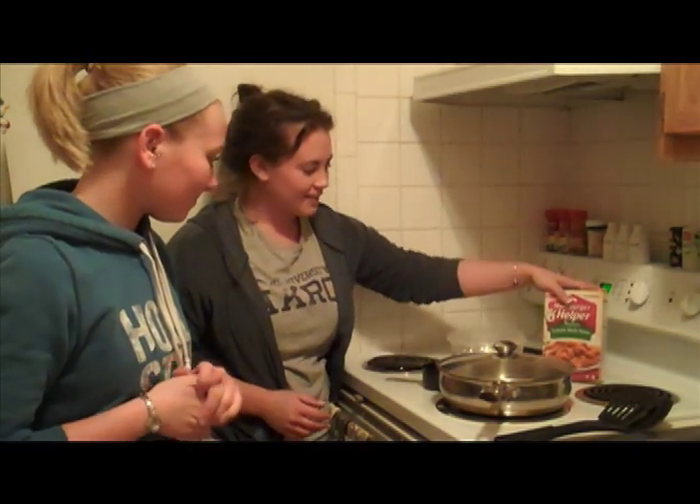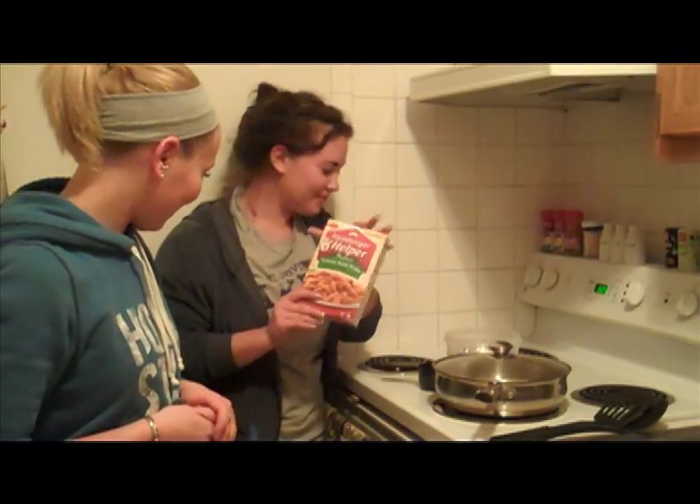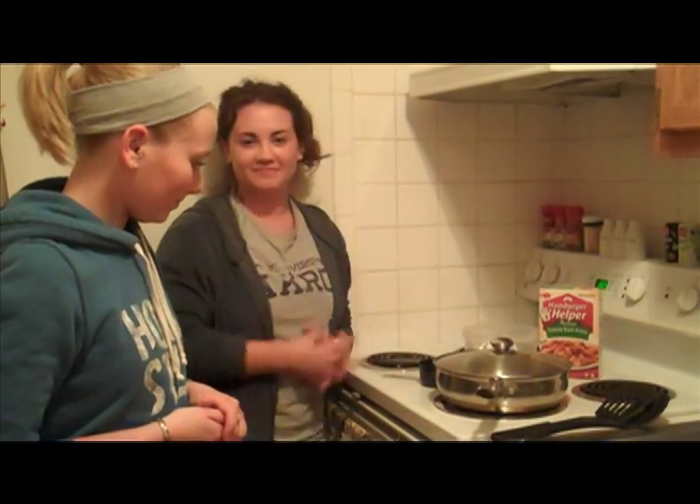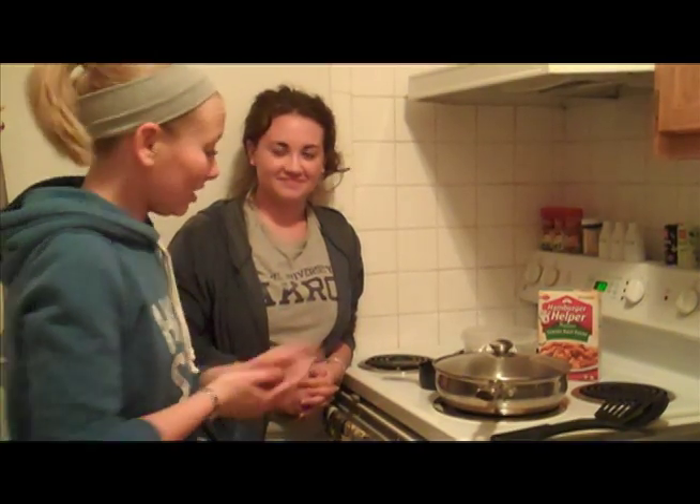Today we're going to need a box of Hamburger Helper, and you're going to need some ground beef, and some water, and that's it. That's about it, not too hard.